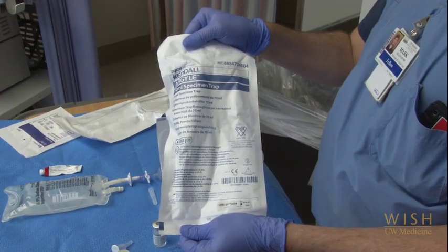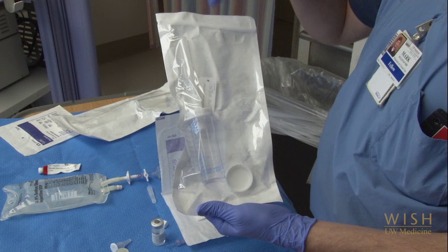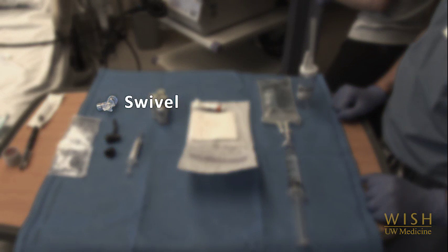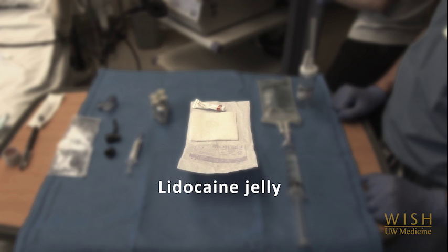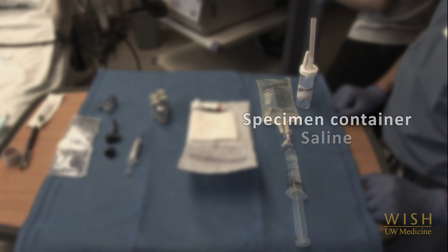Next, prepare your specimen trap — it's helpful to open the trap and apply a patient sticker before you start the procedure. We have had cases of specimens lost for want of a patient sticker because this was left to the end of the procedure when everyone was busy. Here's all your equipment laid out in order: the swivel, two attachments for the bronchoscope, lidocaine with the first 2 ml's already drawn up into a labeled syringe, lidocaine jelly applied to the end of the bronchoscope using gauze just prior to insertion, saline with the first 30 ml aliquot drawn up and stopcock turned to closed, and at least one specimen container already labeled and ready to attach to the bronchoscope.